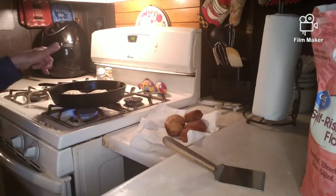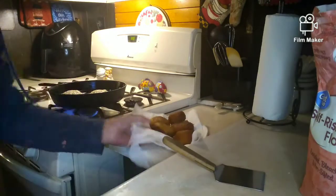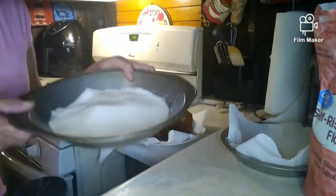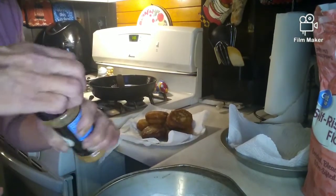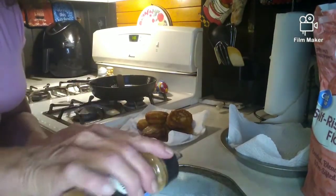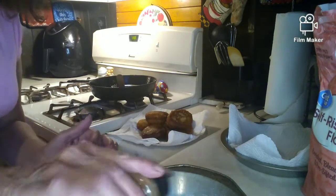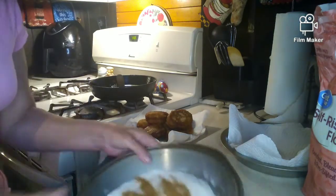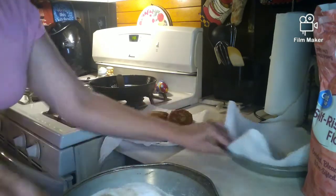We'll get those cooking and I'm going to show you what we're going to put on these. What I got here is some sugar and we are going to add some cinnamon to it. We're going to add some cinnamon sugar over these bad boys — just going to mix it up with my finger here.